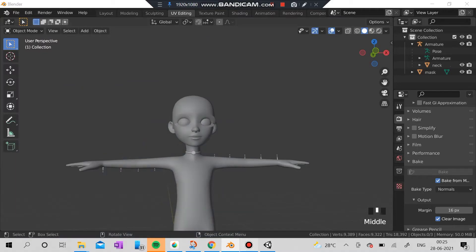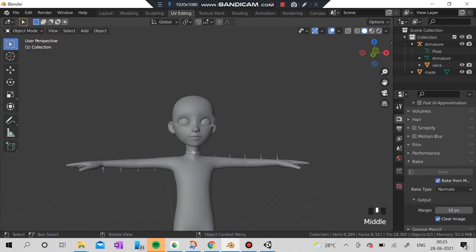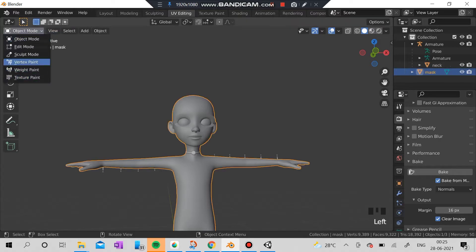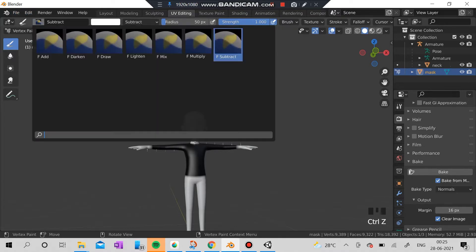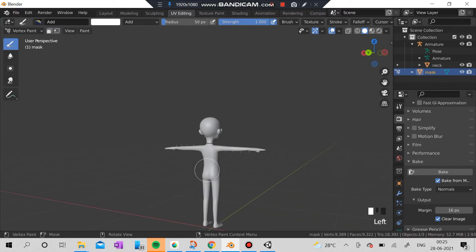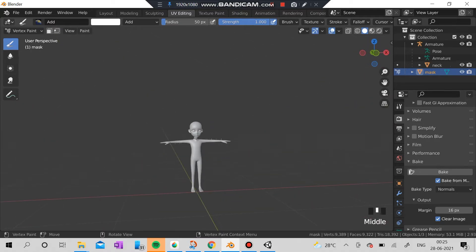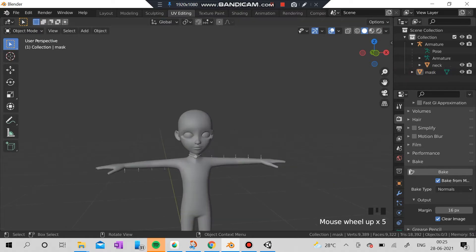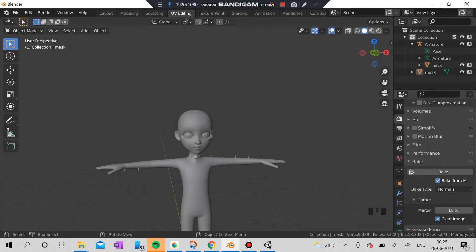Hi everyone, welcome back to my channel. Today we are actually going to see the vertex painting and the last and final part of making this file — the Zepada file to upload in Zepada. I'm going to vertex paint this mask which is outside. I'm going to remove all the black color here because I don't want any skin to be hidden with this necklace. After I'm finished painting, I'm going to export this as an FBX file.